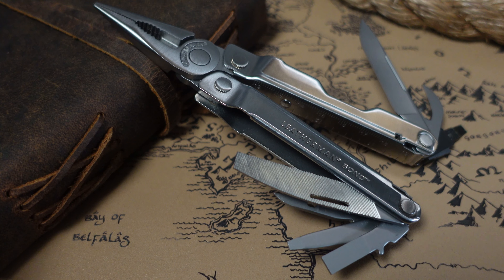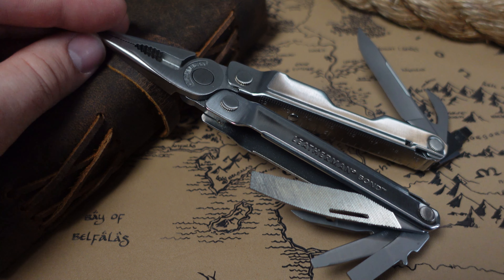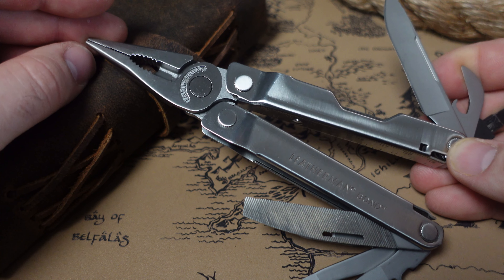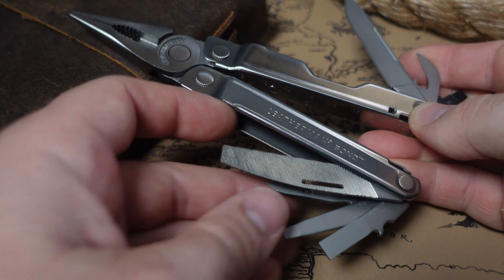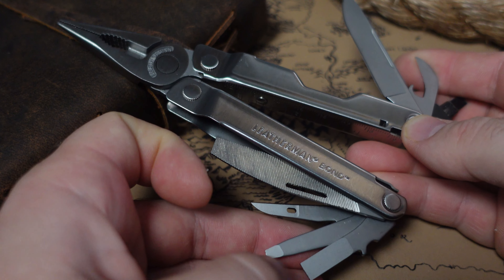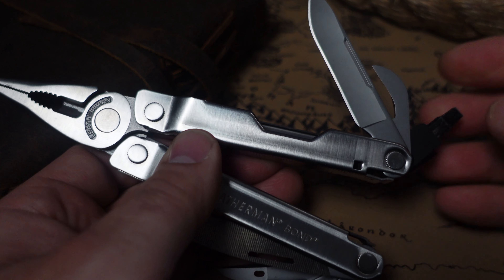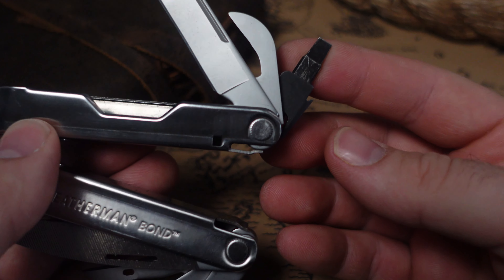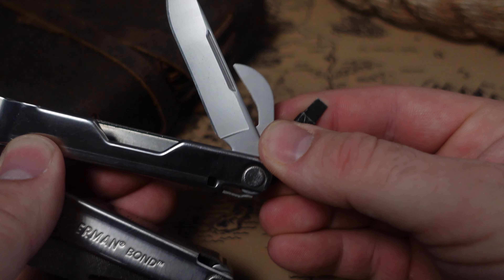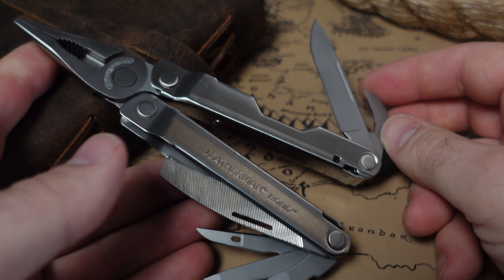The Leatherman Bond is a pretty great tool. It comes in around six ounces, around $60. This is a four-inch frame and it is very light and pocketable. It has the file, the awl, screwdrivers, knife, and can opener. On usual models you have the Phillips driver, but I actually swapped mine out for the Leatherman bit driver. You can do that.